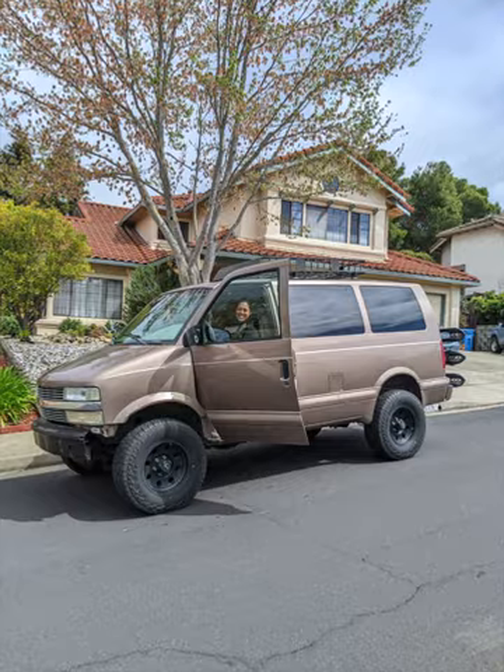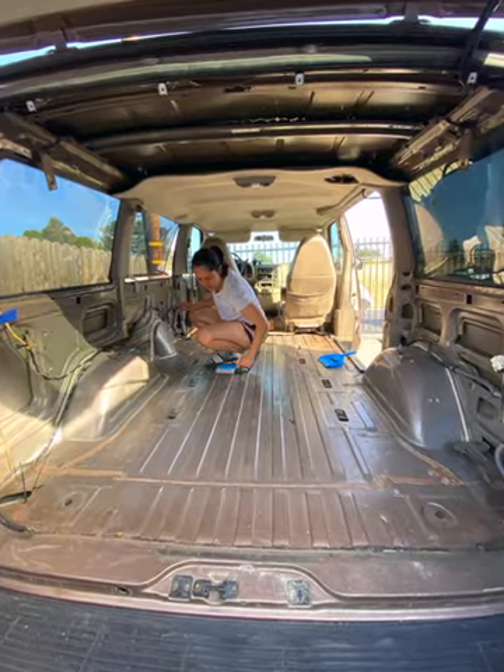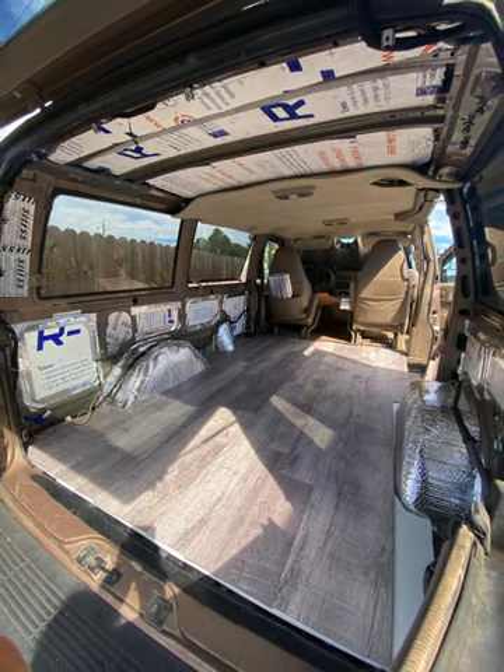Hi, I'm Nikki. And I'm Honi, and this is our campervan, Finn. Today, we're going to show you how we went from this to this. We'll cover how we installed our subfloor, our insulation, our sound deadener, and our vinyl flooring. So let's get to it.